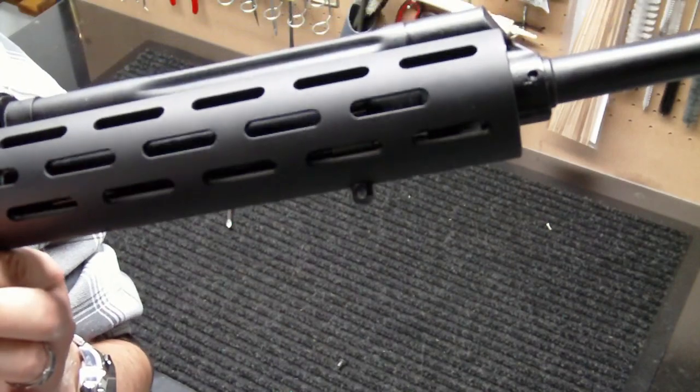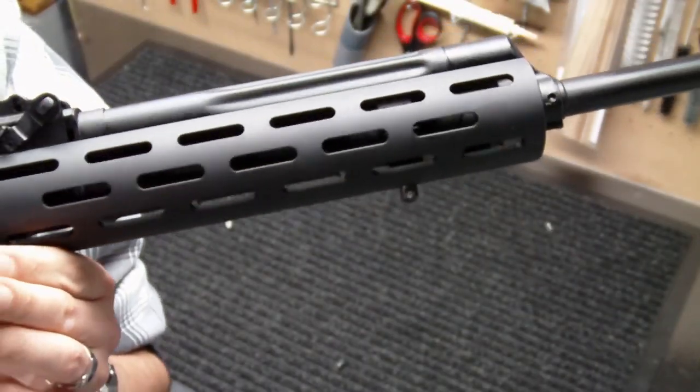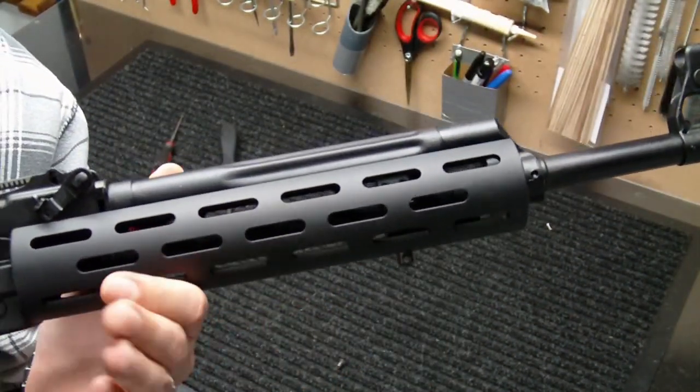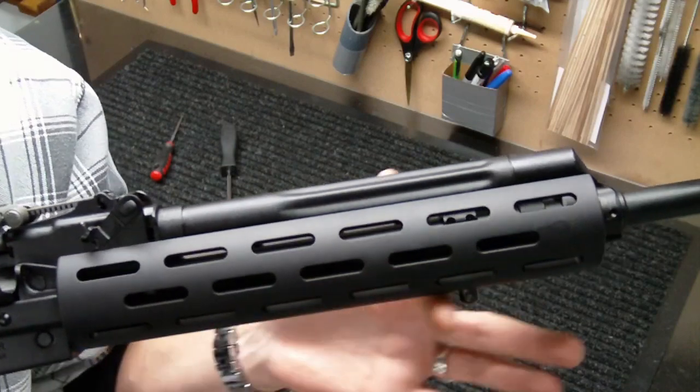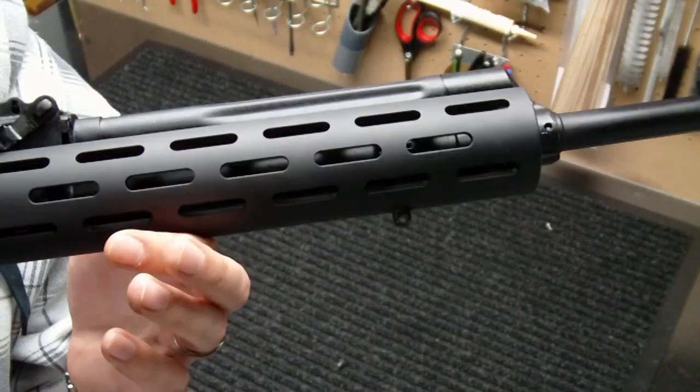That should hopefully allow me to use a Harris bipod on this — that's kind of what I'm going to go for. I'm going to try to order that bipod and put it on here before I put on my angled foregrip, just to make sure I've got enough clearance and room for the mounting of that bipod. That should be a nice quick detach bipod.